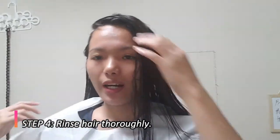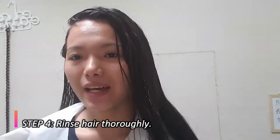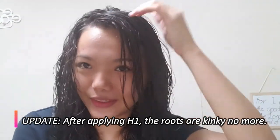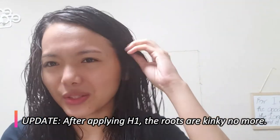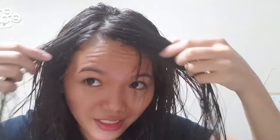It's already past 20 minutes so I need to rinse it. Now let's blow dry. I want to show you one positive thing after applying the straightener cream — take a look at the roots of my hair. It's no longer kinky!